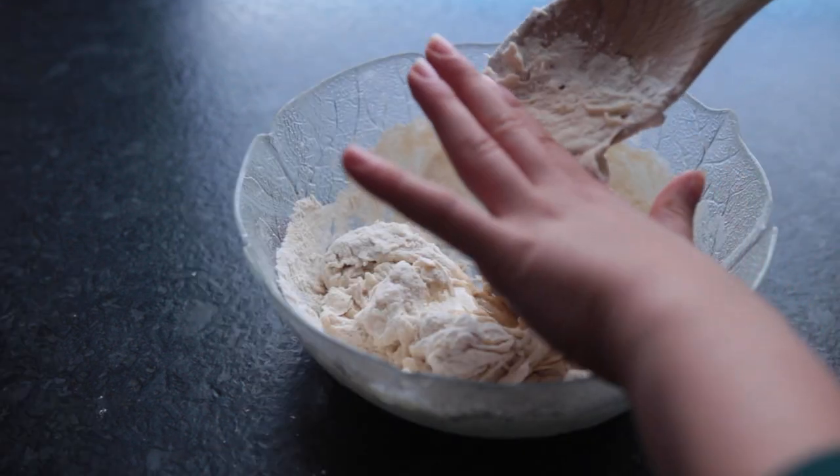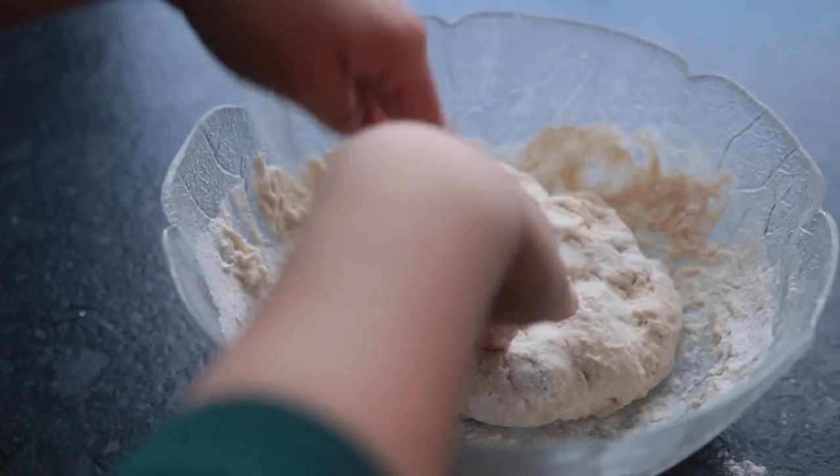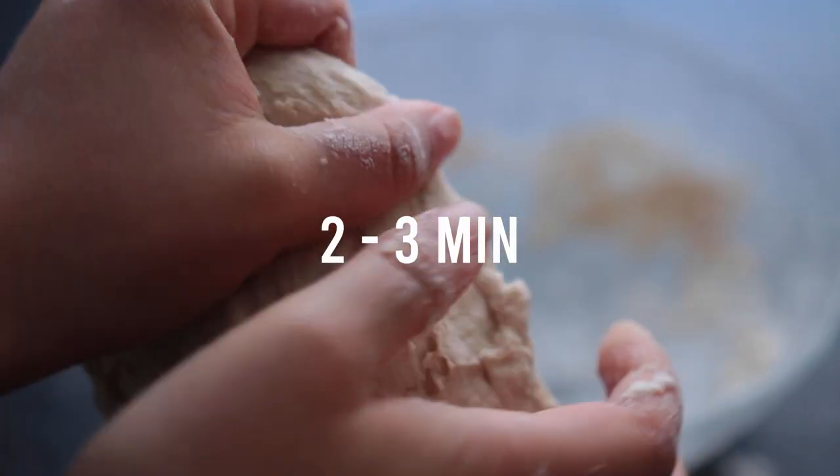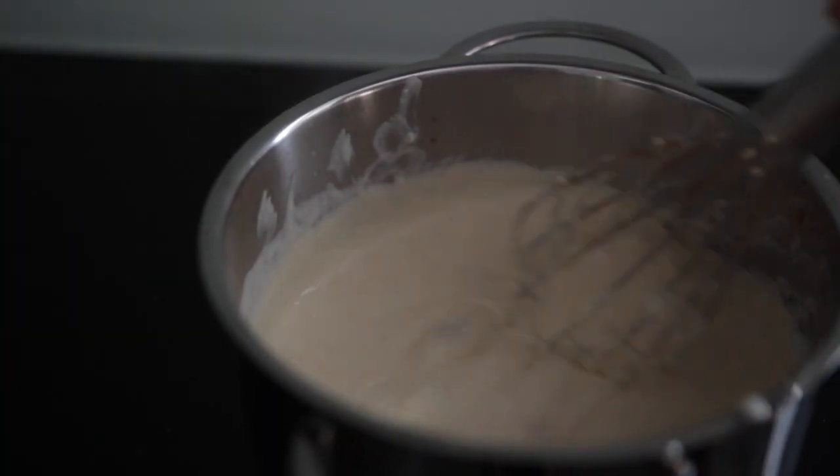Once it roughly comes together, go in with your hands. Knead the dough for 2 to 3 minutes, then place it back into the bowl and let it sit in the fridge for 20 to 24 hours. It's a long time, I know — you can of course just use pre-made pizza dough if you don't want to wait that long. First, we're going to be working on the cheese sauce.